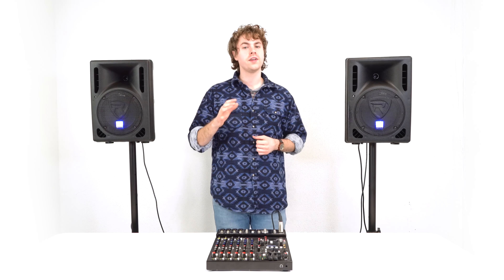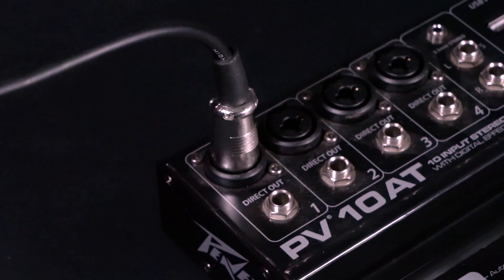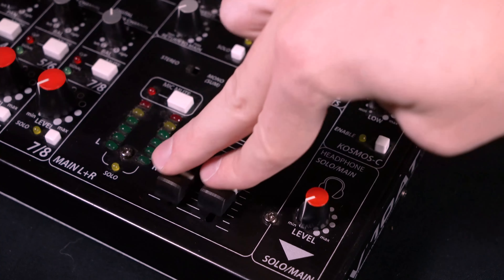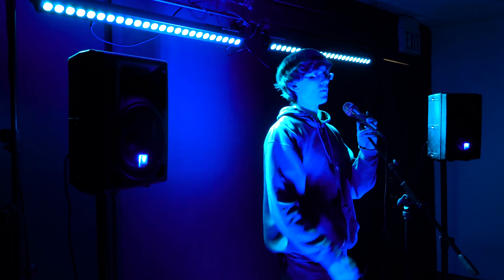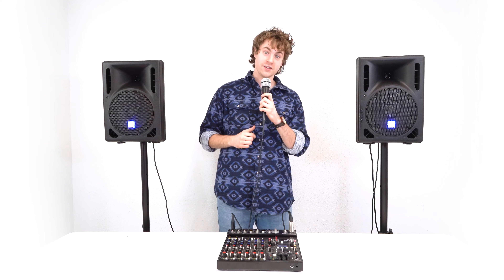To test out the setup, I'm going to plug the microphone into channel one on the mixer, then raise the gain and volume knobs on that channel. To hear the microphone through the speakers, raise the main left and right outputs on the mixer. Now if I turn on my microphone you should hear my voice coming out of both speakers. This is a perfect setup for live performances and band rehearsals since we can plug in microphones and instruments through the mixer while using both speakers.